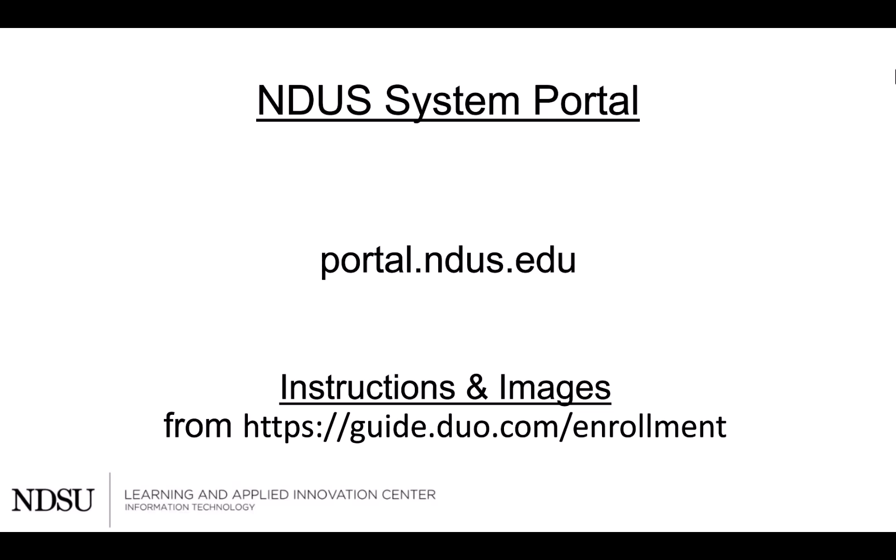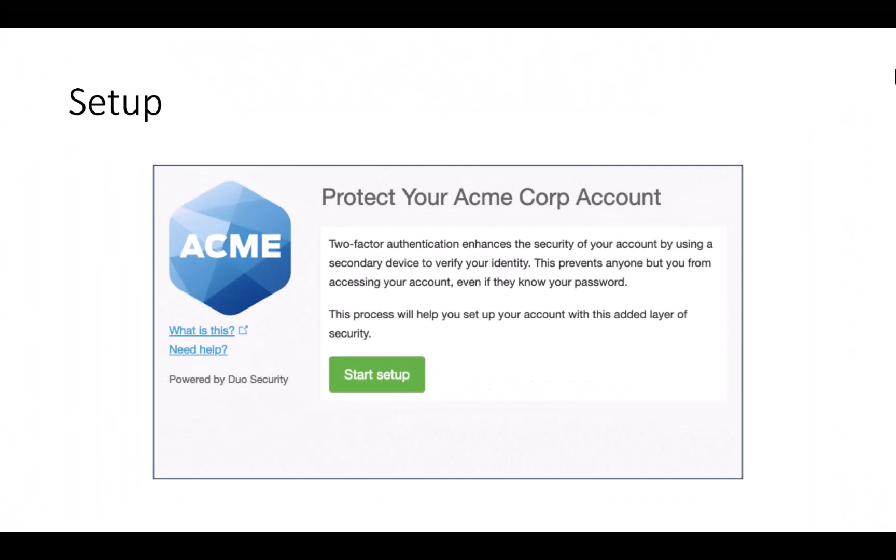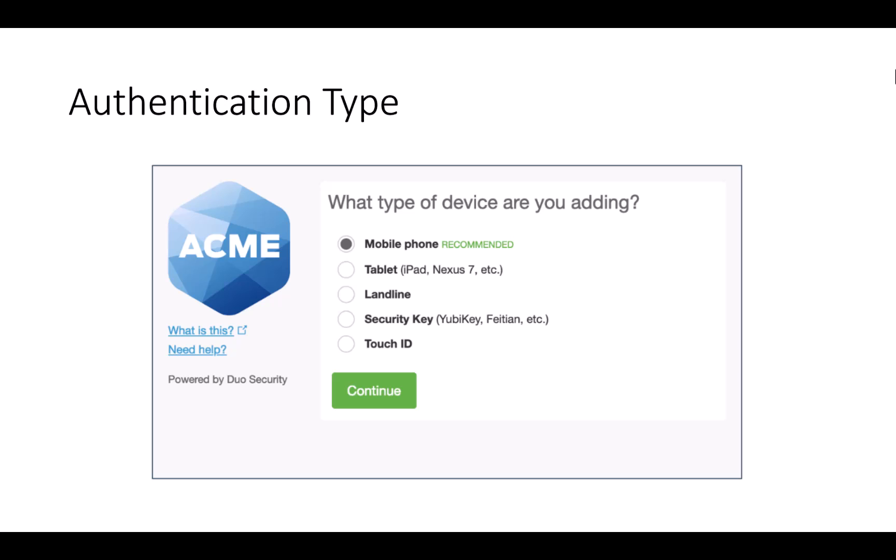To begin, log into your NDUS system portal, which is at portal.ndus.edu. You will get prompted to set up your Duo account. It will then ask you what kind of device you are adding.